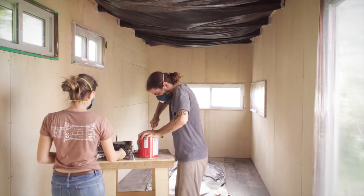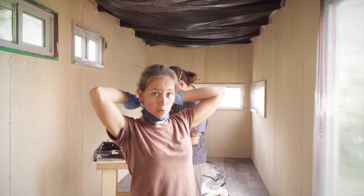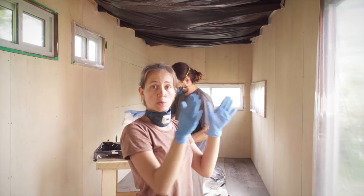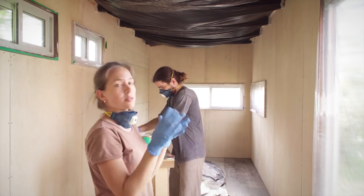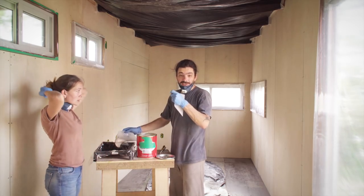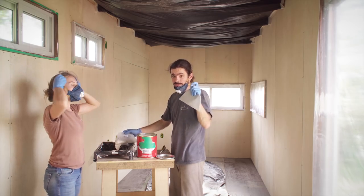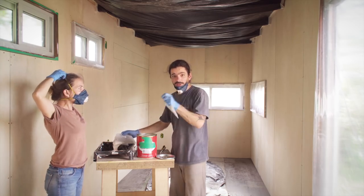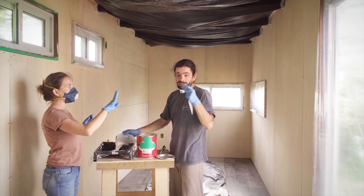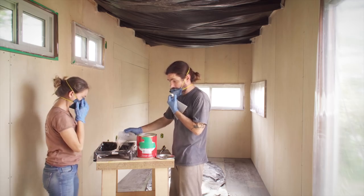The idea now is to close just the holes of the screws and the grooves between the wood pieces — and some spots we need to fix. This kind of filler needs to go on in thin layers; you cannot put a thicker layer. So we're gonna do a thin layer on the screws, one after another until they're closed. We need to wait 15 minutes between layers. Let's see how it goes.